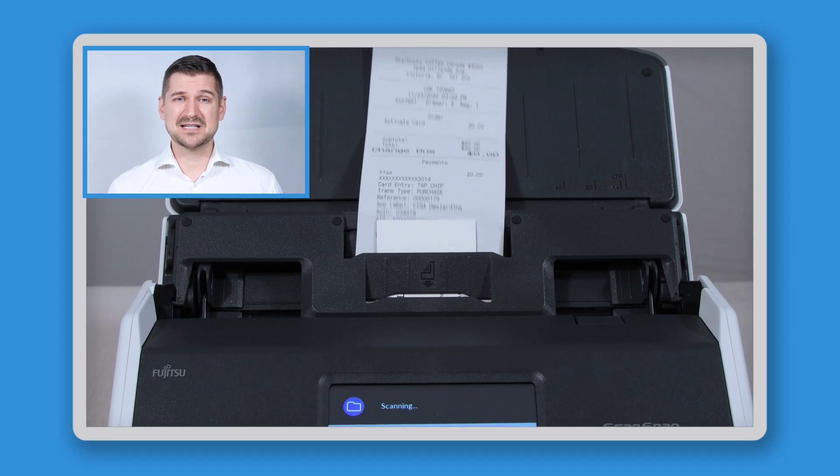Once the guide is installed, it will help you with scanning receipts, cards, and other smaller items by keeping those scan jobs in the middle of the scanner. So with that, there you have it. That's my demonstration of how to install the receipt guide on the ScanSnap iX1600 scanner.